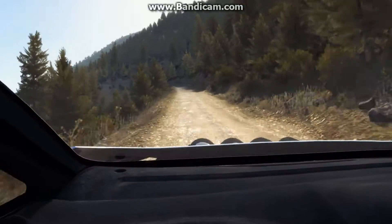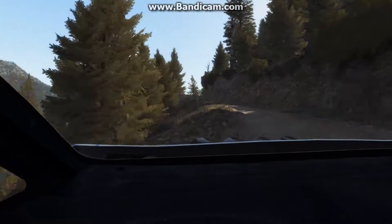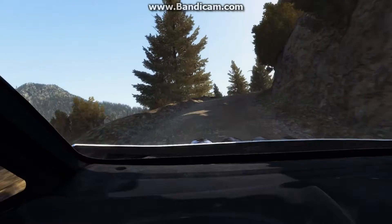120, through dip, left 3, half long, don't cut, bad camber, into right 4, half long, don't cut, 60.